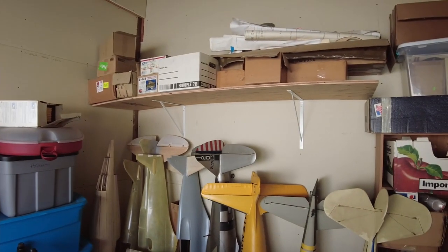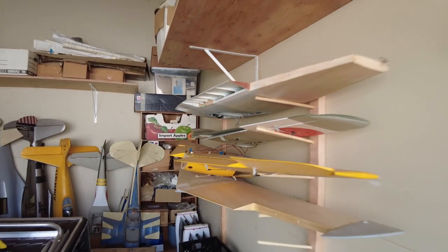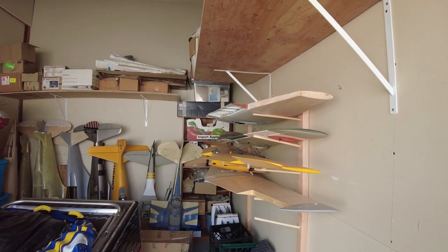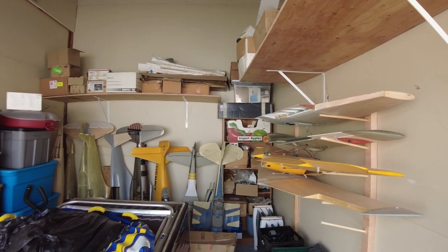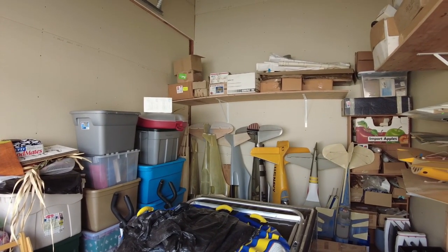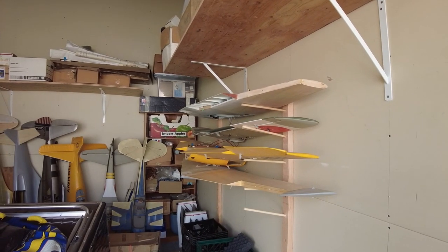There are a couple of complete kits up there that are going to be stick-built in the future. I also have a wing rack where I can rack up the wings. In my last storage unit everything was on the floor and I got so much hangar rash on everything. When I took on this smaller unit I wanted to make sure I had a place for everything and everything in its place, so things don't get banged up before I've even assembled them.